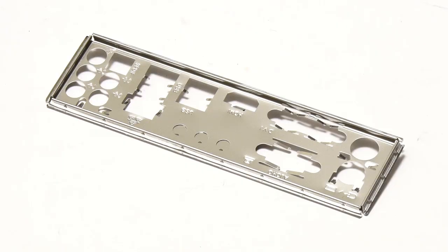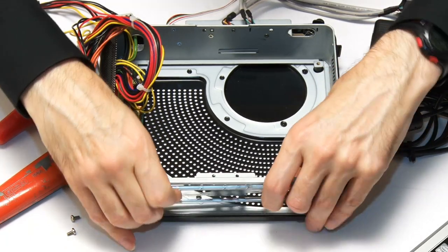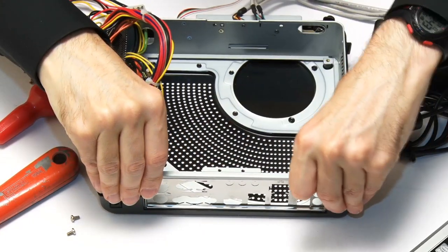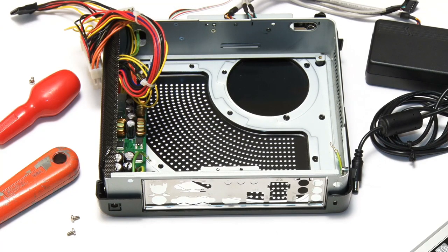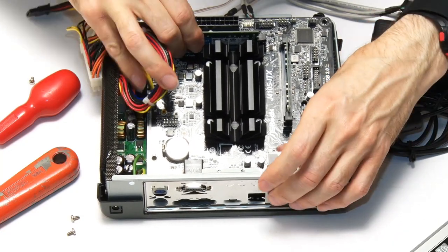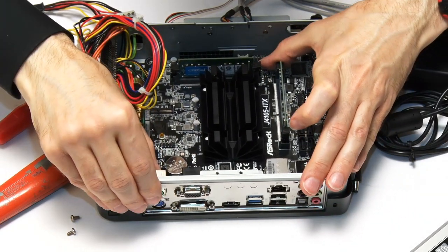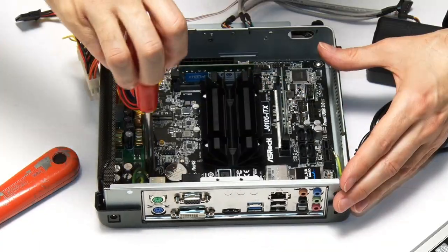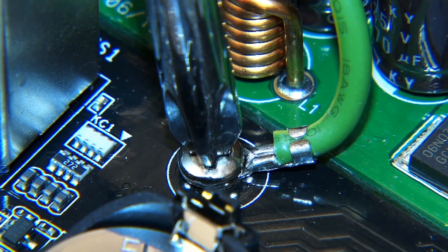Let's start by taking the I/O shield for the new motherboard and fitting it in the back of the case. I hate fitting these — they never go in well — but as soon as you get mad with it, it fits perfectly. All ready for the motherboard. So we take the motherboard and get it in — these are difficult enough at the best of times and even worse in very tight-fitting small cases. There are two little grounding wires to be very careful of. That's gone in okay, so I can now fit the screws, including one that secures a grounding wire.